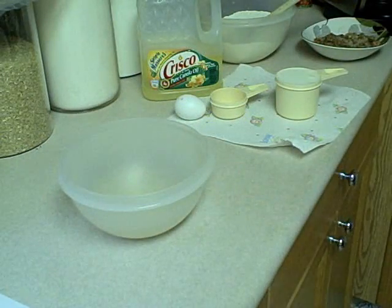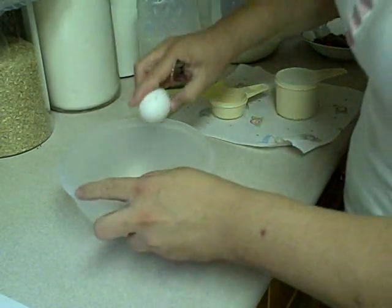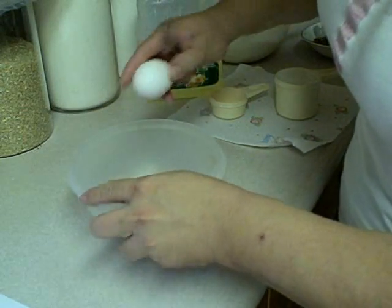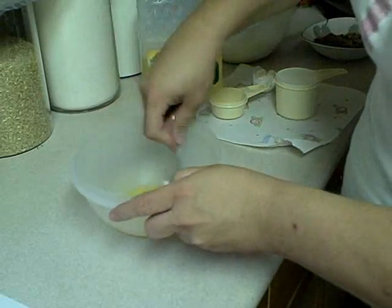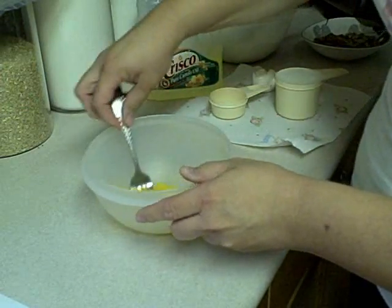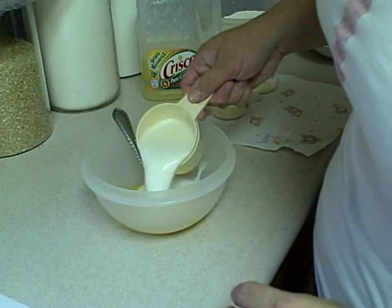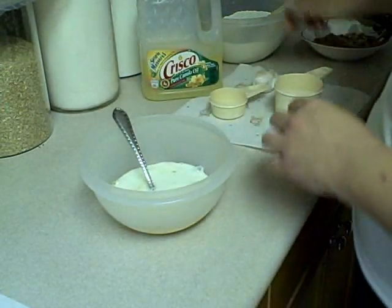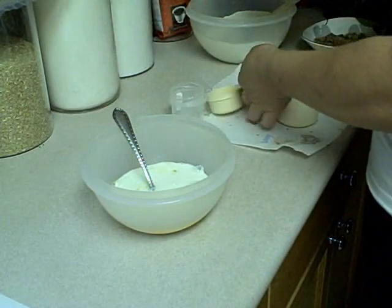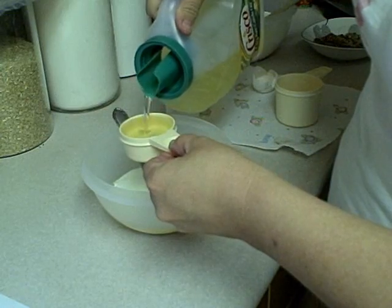In this bowl we're going to beat an egg very lightly. Then you're going to add one cup of milk — it didn't say whole or skim, but I'm using whole — and one third cup of cooking oil.